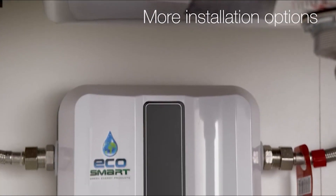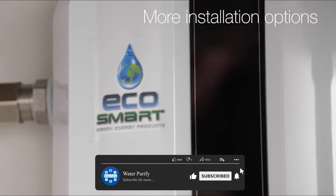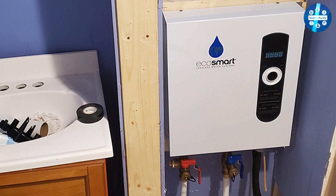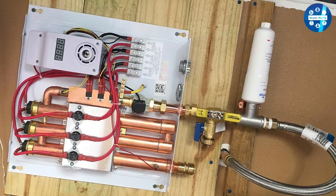The Ecosmart ECO27 tankless water heater is also designed to be energy efficient. It uses a self-modulating technology that adjusts the heating element based on the water flow rate and temperature. This allows the device to only use the energy it needs to heat the water, which can save money on your energy bills.